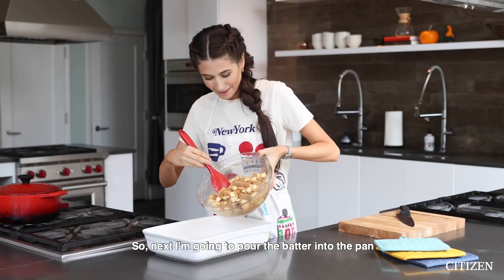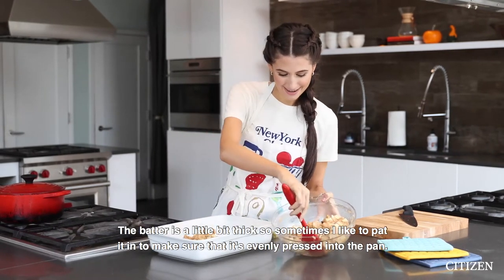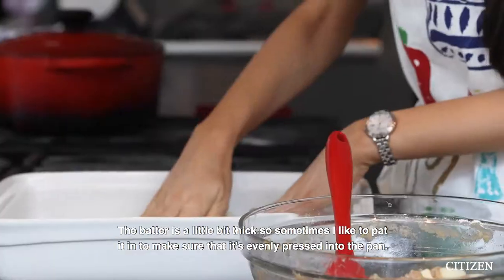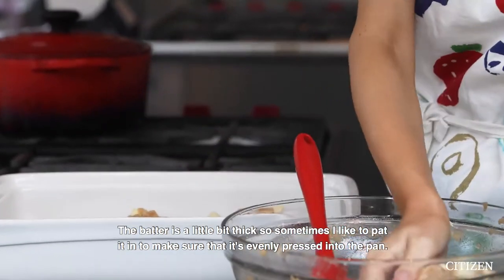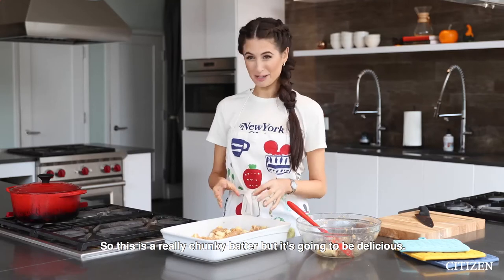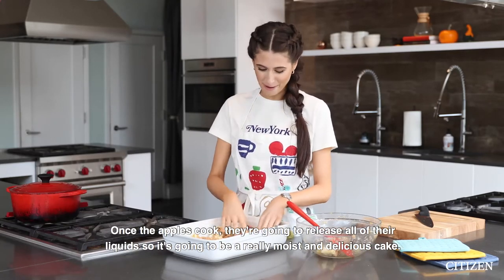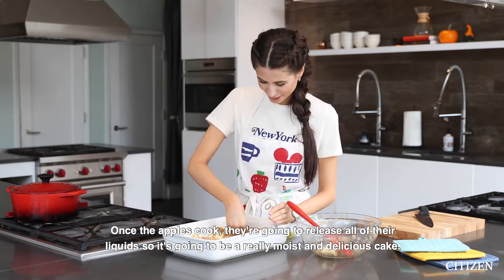Next I'm gonna pour the batter into the pan. The batter is a little bit thick, so sometimes I actually just like to pat it in to make sure it's evenly pressed into the pan. This is a really chunky batter, but it's gonna be delicious once the apples cook — they're gonna release all of their liquids, making it a really moist, delicious cake.